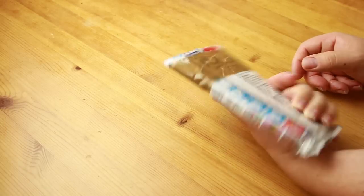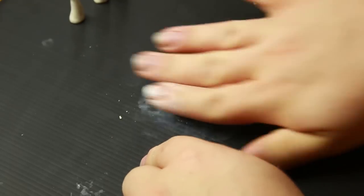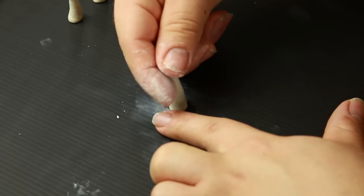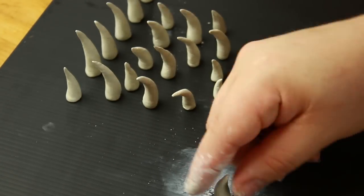Now onto the fun and freaky part: teeth. To form these I used Fimo white air-dry modelling clay — I took a small ball, rolled it into a worm shape, and put pressure on one end to make it into a triangle pointy shape. I tapped down one end to make it flat so it could stick to the face, then curved the pointed end slightly to look more like a fang. I would have applied these with spirit gum but couldn't get it open, so I used liquid latex instead.